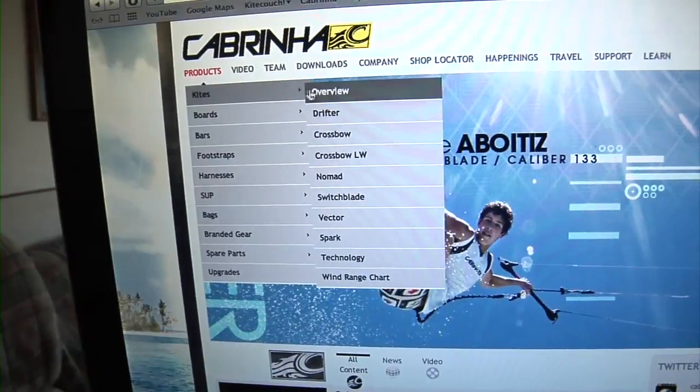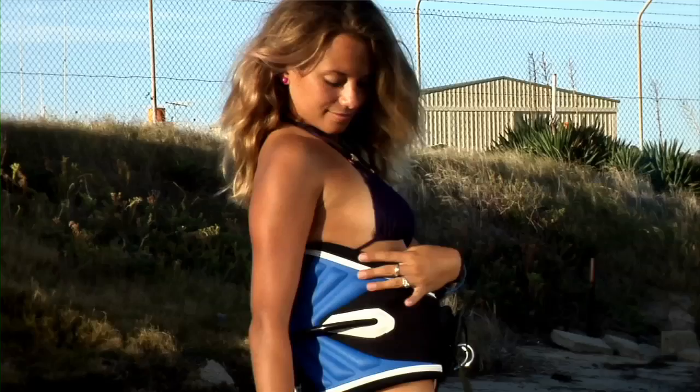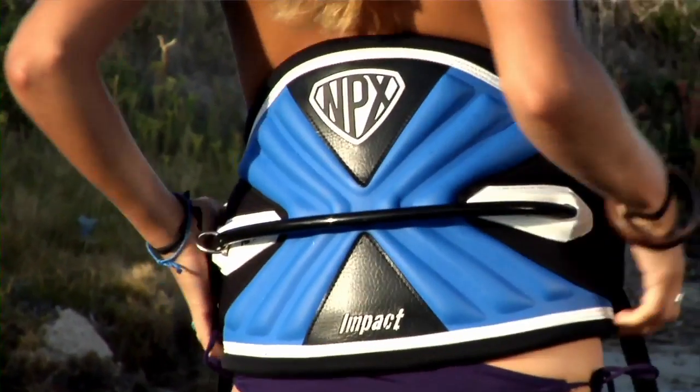Go on cabrinakites.com to check out various other equipment, and also go on my blog at beassaulted.de to see what's going on in my life. I hope to see you next time when I'm introducing to you the new 2012 NPX Impact Harness. Bye.